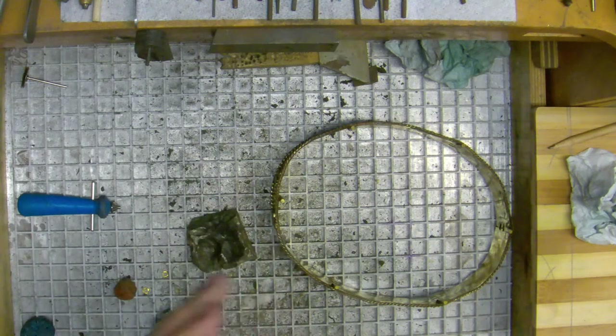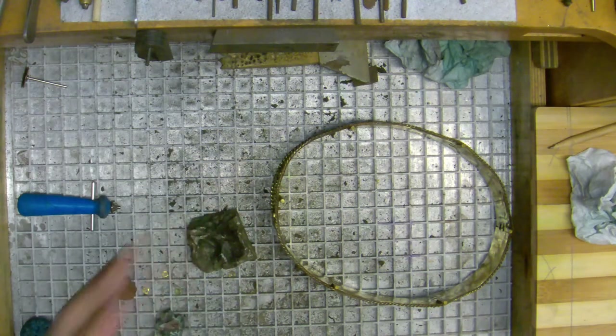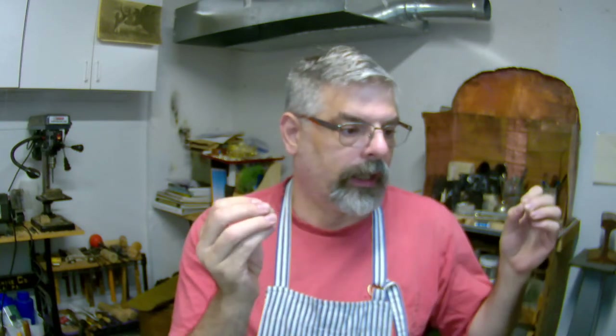Make sure when you sit down at your bench that you clean your work area before you get started. It's very important. In my opinion, clean your work area every day so you're ready to work and have all the tools you need on hand. It saves time because you're not looking for stuff, and you're less likely to lose anything valuable like gold or gems.